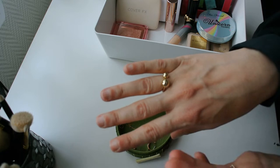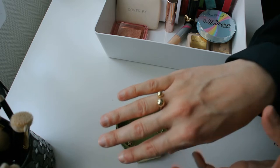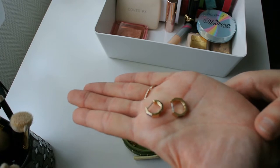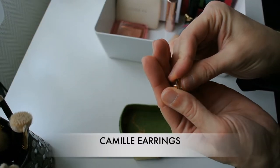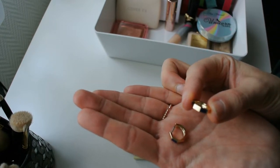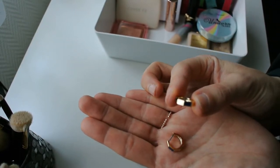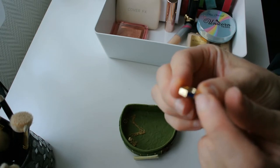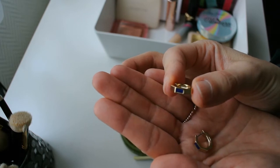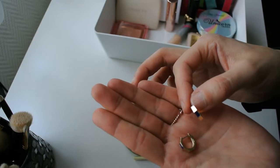According to how big your fingers are or which finger you choose to wear this on, the two balls will be further apart or closer together, which gives a completely different feel to the ring. Next, the earrings — I'm going to wear these super cute hoop earrings which have a little bit of a hexagonal shape. I really love geometric pieces like this. What I love most about these earrings is the little blue stone — a very dark royal blue color — and I think this is what makes these earrings really interesting.